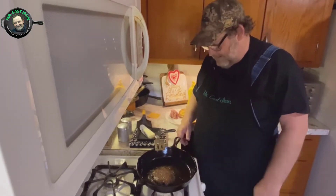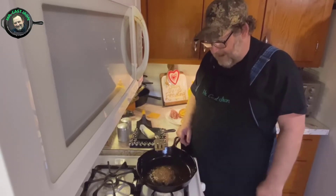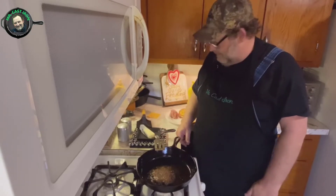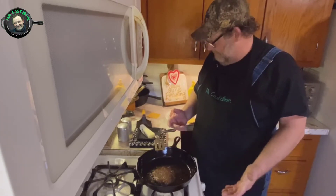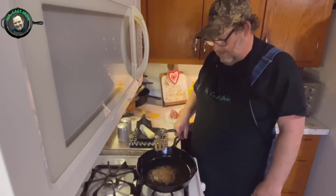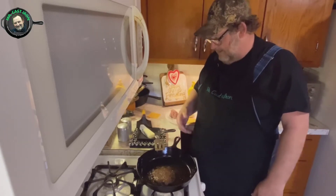What about seasoning a cast iron skillet? This beef fat, also known as tallow — beef tallow is a good way to continue adding more seasoning to your skillet. The best way to season a cast iron skillet is to cook in it, and cook some type of fatty meat kind of like this here.